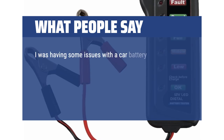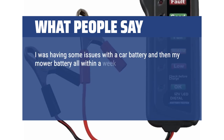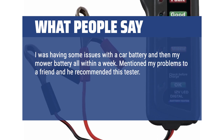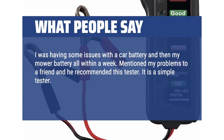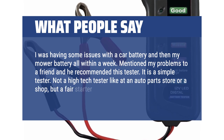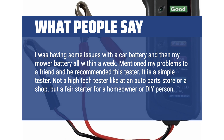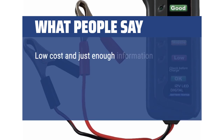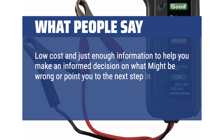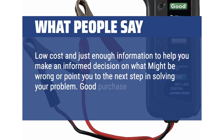I was having some issues with the car battery and then my mower battery all within a week. Mentioned my problems to a friend and he recommended this tester. It is a simple tester — not a high-tech tester like at an auto parts store or a shop, but a fair starter for a homeowner or DIY person. Low cost and just enough information to help you make an informed decision on what might be wrong or point you to the next step in solving your problem. Good purchase. I keep it in my truck toolbox.